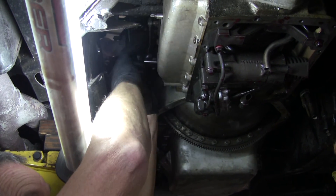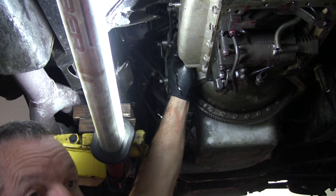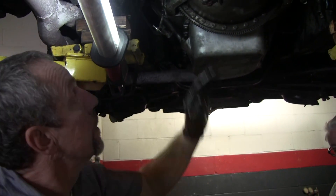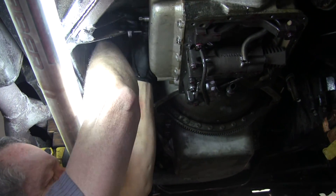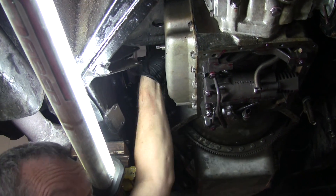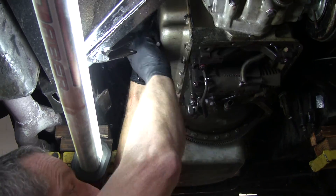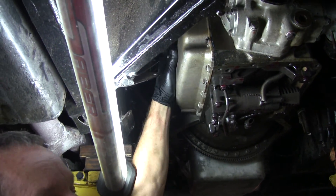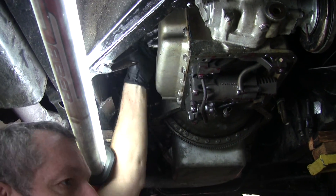When we get to the valve body and I start taking it apart, you do not want to mix up one spring or one valve in there. I do have to remind you to put things in order so that you don't forget.